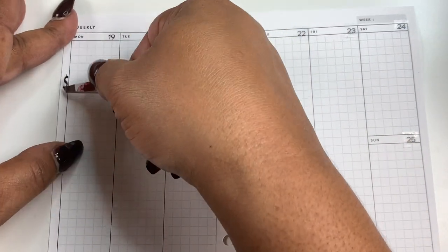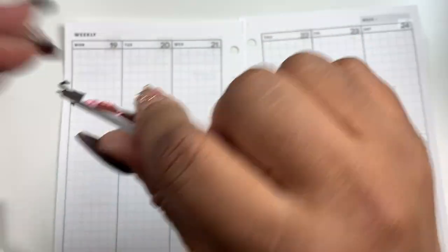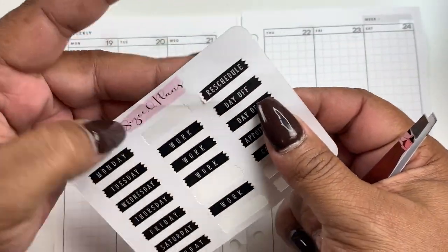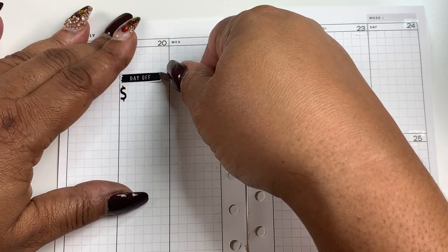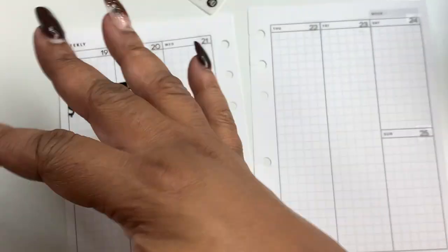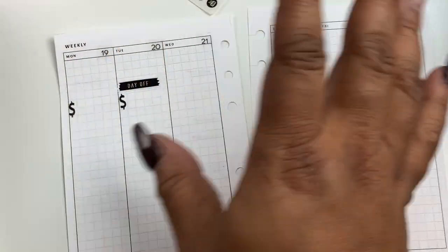Monday I have to work. Tuesday is a day off — I'm using these stickers from Suzy Q Plans, and this day I'm off from the salon. For those of you who are new here, I'm a part-time hairstylist now. I used to be a full-time hairstylist, but then COVID hit and I concentrated on my business, and now I just do it part-time so that I can focus on my business.